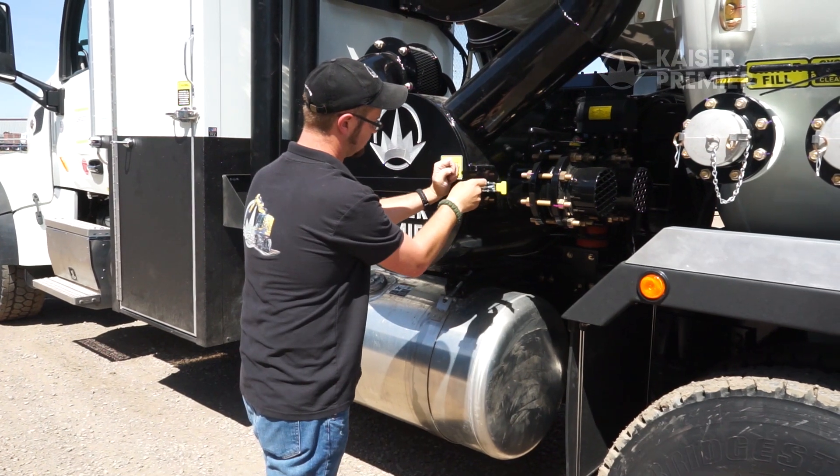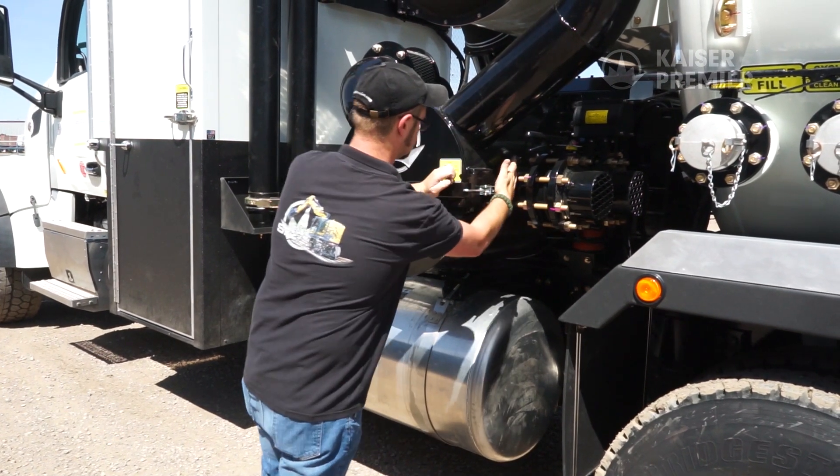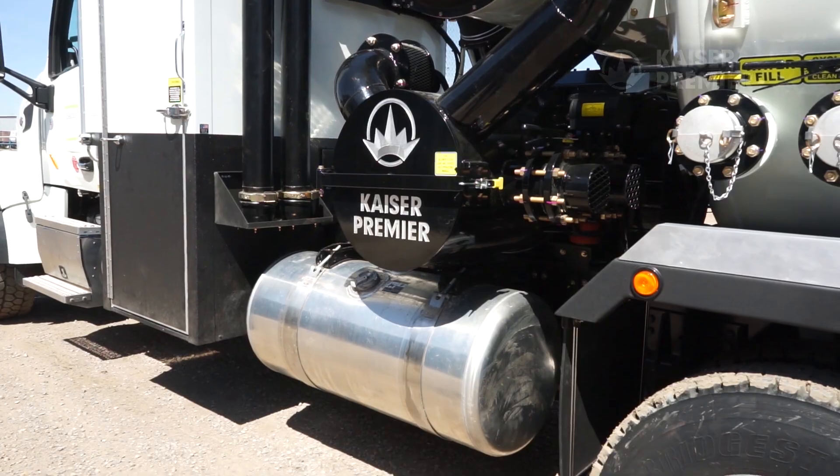Once the filter is reinstalled in its housing, you're all set to continue working. Thanks for stopping by, and be sure to check back for other tech tips.